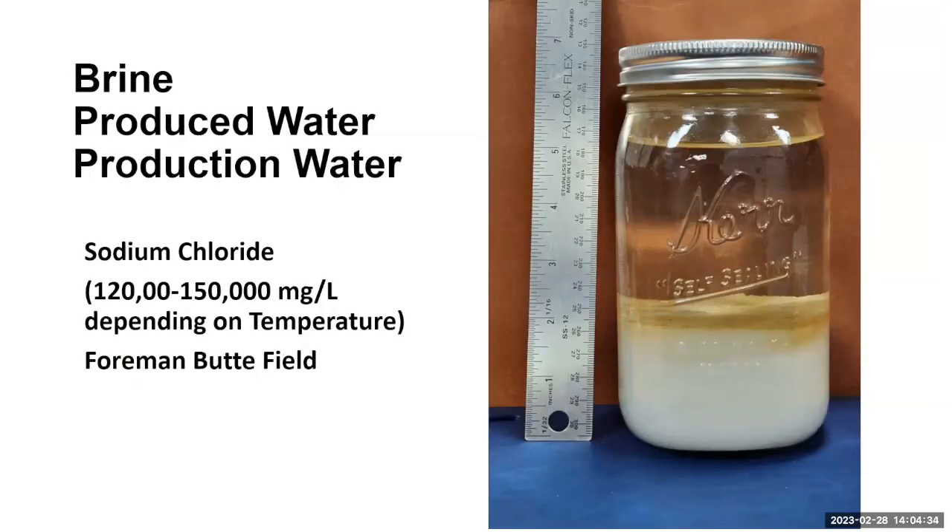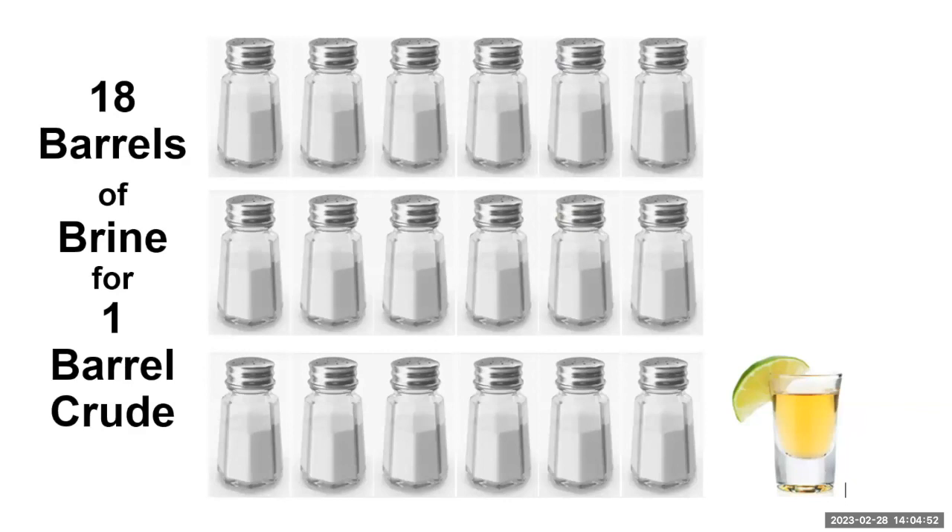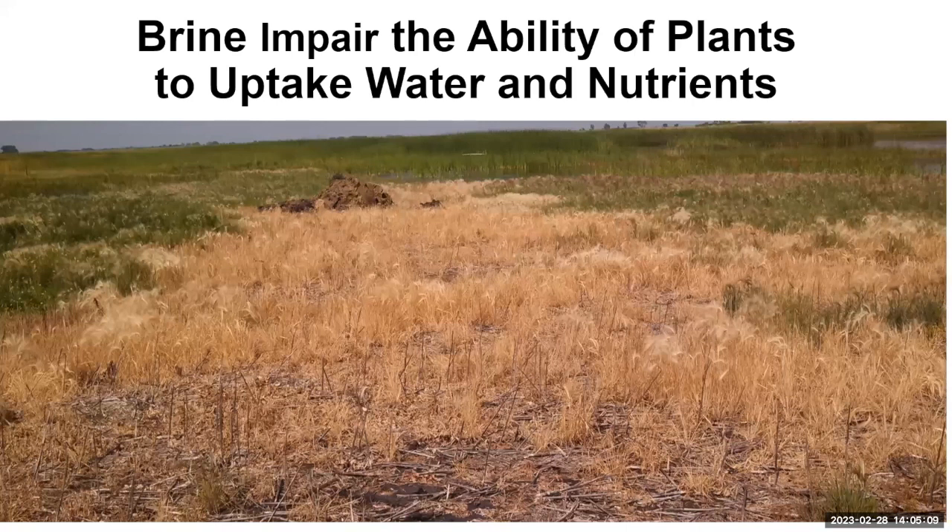Just a quick update on what brine is. That's some brine from the former Butterfield. Sodium chloride is miscible to between 120 and 150 milligrams per liter — that's about 225,000. According to UND's page on brine, the average collection line from oil production is about 18 barrels of brine for one barrel of crude. The big issue with brine is it impairs the ability of plants to uptake water, and it's kind of a sterile landscape in the end.